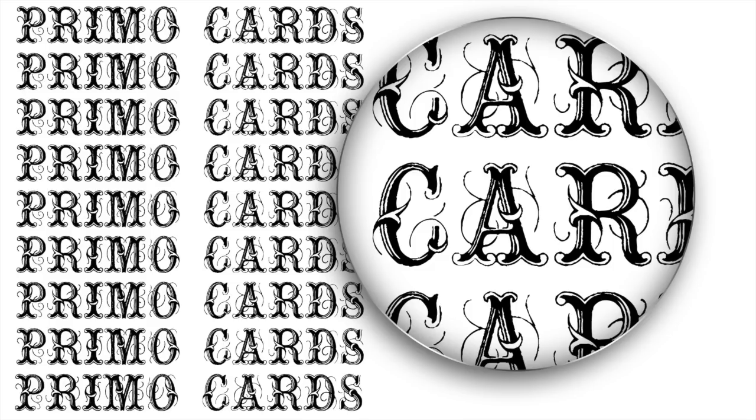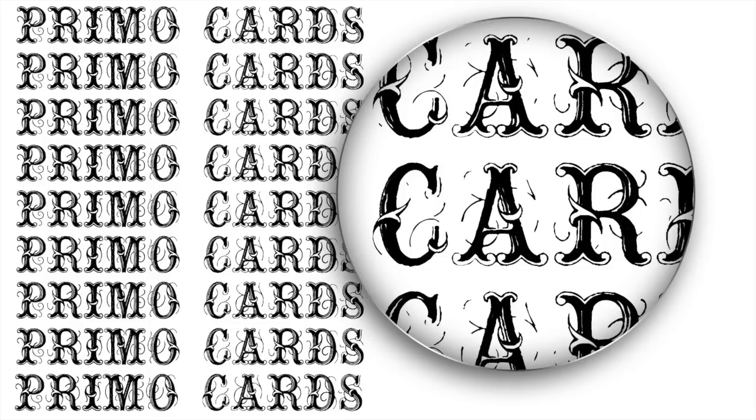Avoid using artwork that is too fine or intricate. Any lines that are too thin could cause gaps in the UV, while small areas completely surrounded by UV could possibly fill in. For this reason, smaller fine text should be avoided.